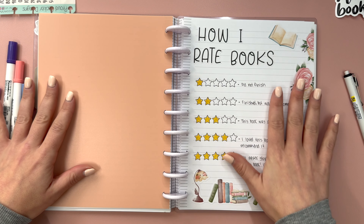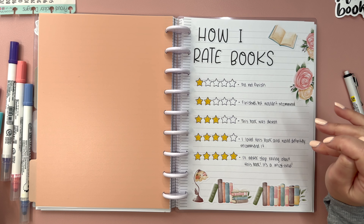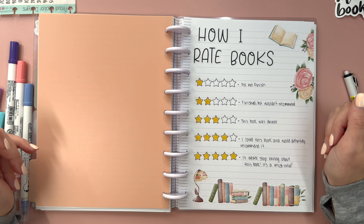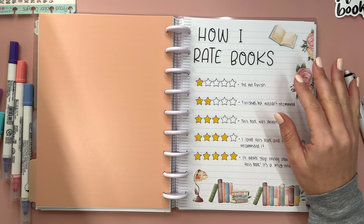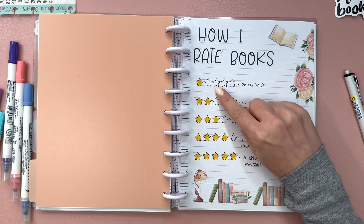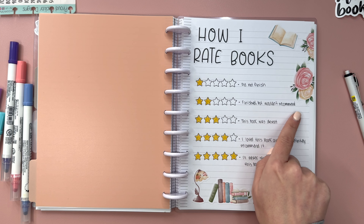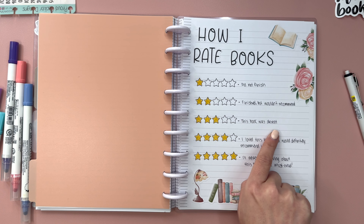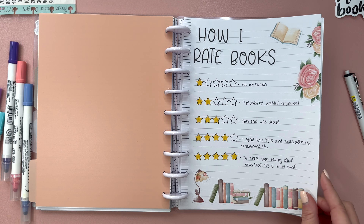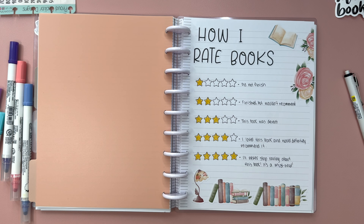Then I made this page - you may have seen this on Instagram already - called "how I rate books," because sometimes I struggle with what rating to give a book. Having a page like this is a great reference. I used the Kell of a Plan reading basics sticker book and alpha basics, and Happy Planner stencils to make these. So if I give it one star: did not finish. Two stars: finished but wouldn't recommend. Three stars: this book was decent. Four stars: I love this book and would definitely recommend it. Five stars: I'll never stop raving about this book, it is a must-read.